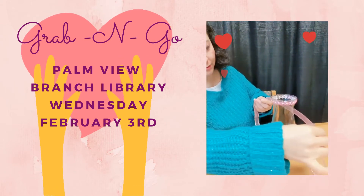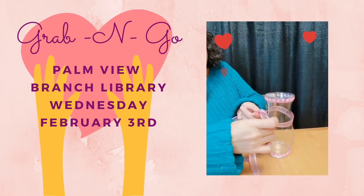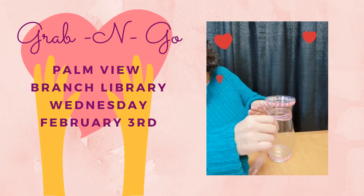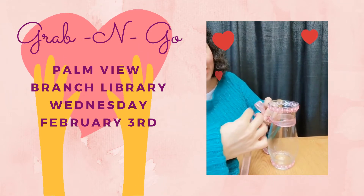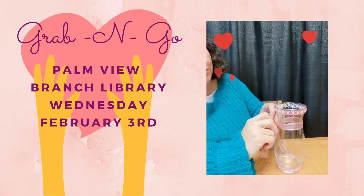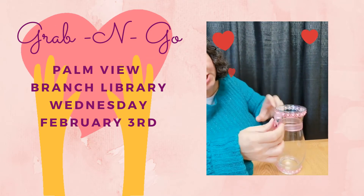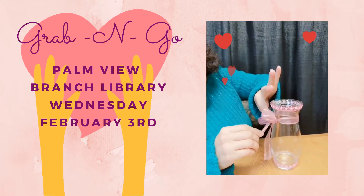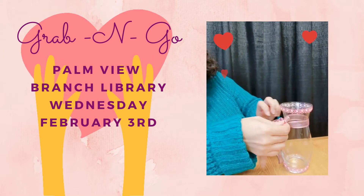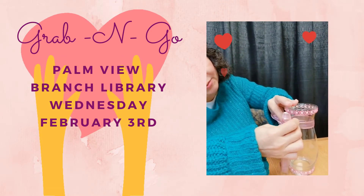Now we're going to take our ribbon and wrap it around and tie it off right here. I am terrible at making bows, but I'm going to give it a shot. My co-worker Veronica showed me to do the bunny ears, because those are the only ones I can do that come out even. So do the bunny ears, pull it through, and then play with it and adjust so it looks more or less even. Sometimes you have to pull on the bunny ears to make it even.